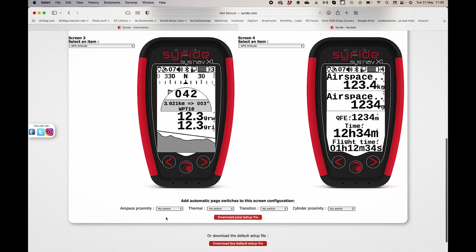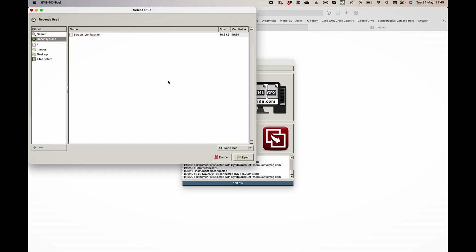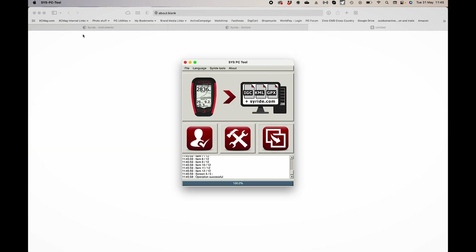At the bottom of the configurator, you can set whether screens switch automatically — for example, automatically switching to the thermal map screen when it detects you're in a thermal. When you're happy with your setup, download the configuration file. You then need the Syride PC tool app, which runs on Windows, Mac OS, and Linux. Connect your instrument, go to your downloads folder, find the file, and send it to the instrument. Done.